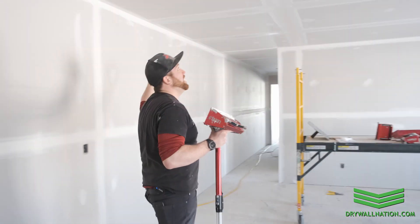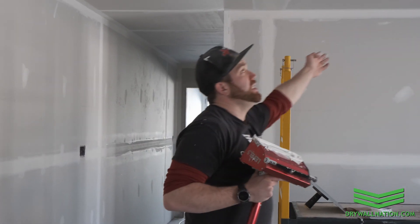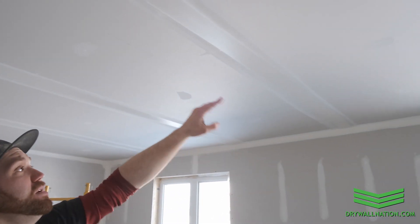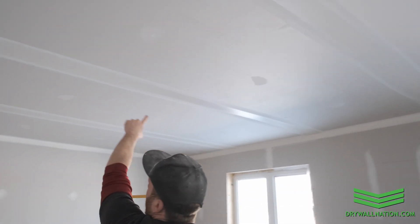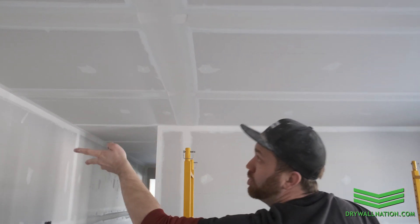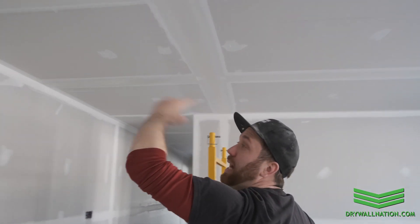All along these seams on the ceiling there's no lap mark in the middle of the seam. I carried it right through the butt joint where I was able to pull my brake and pull the box off, so there's no lap mark in between.